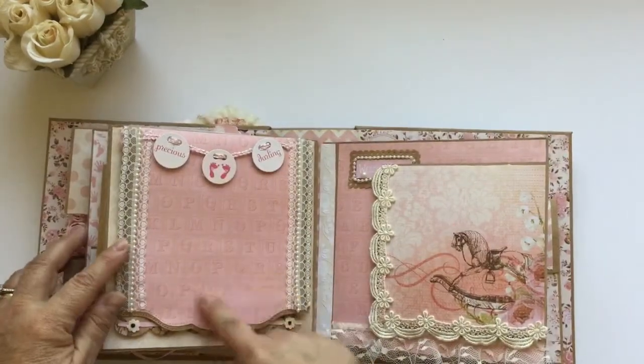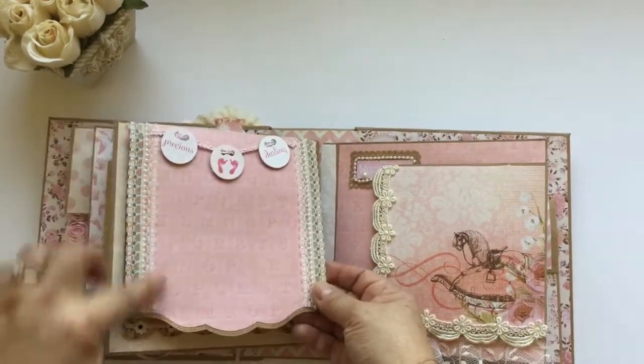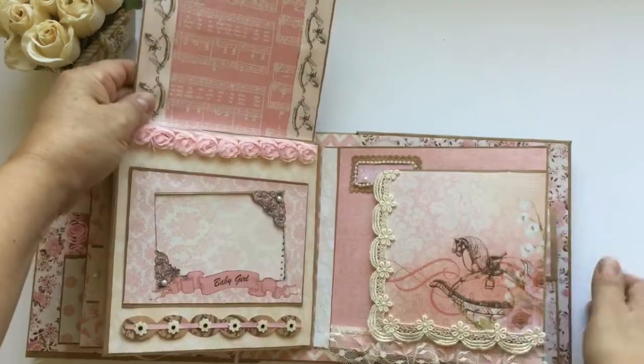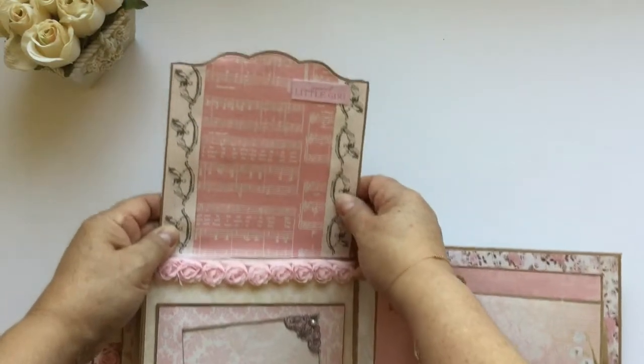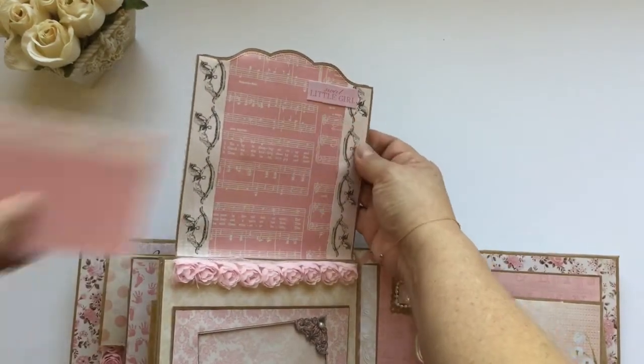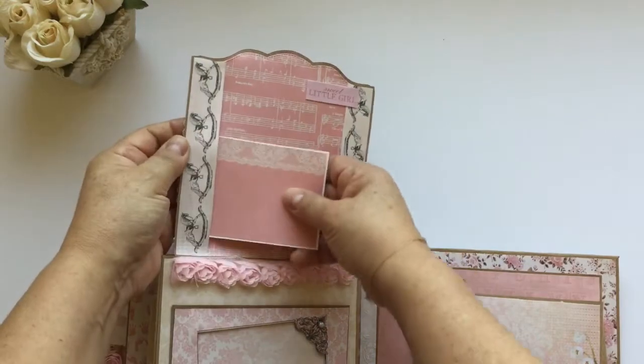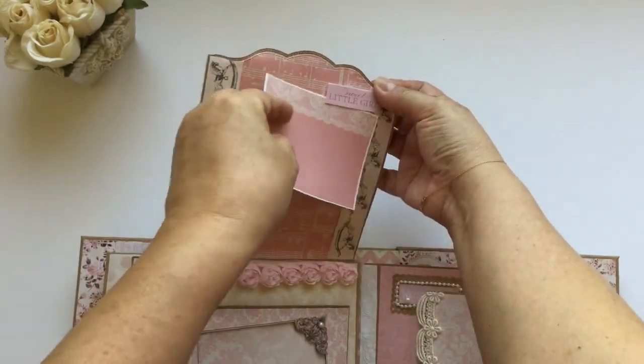Next page there's a place for a picture here, this beautiful trim, a banner — it opens up like this. And here this is open so you can put a picture in there or in here, and tuck it here too.